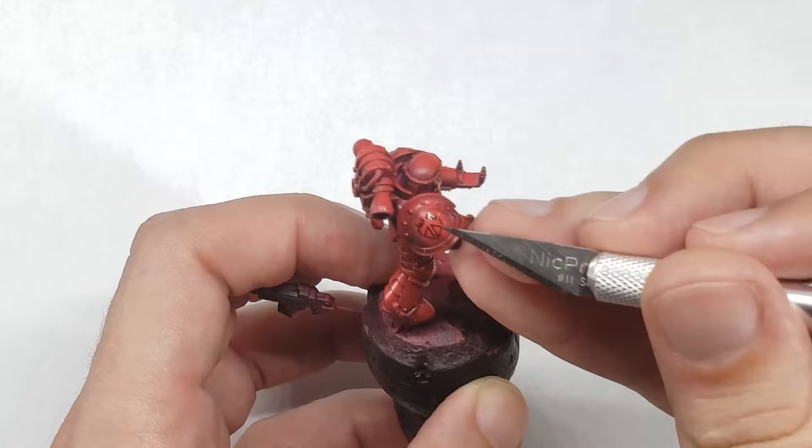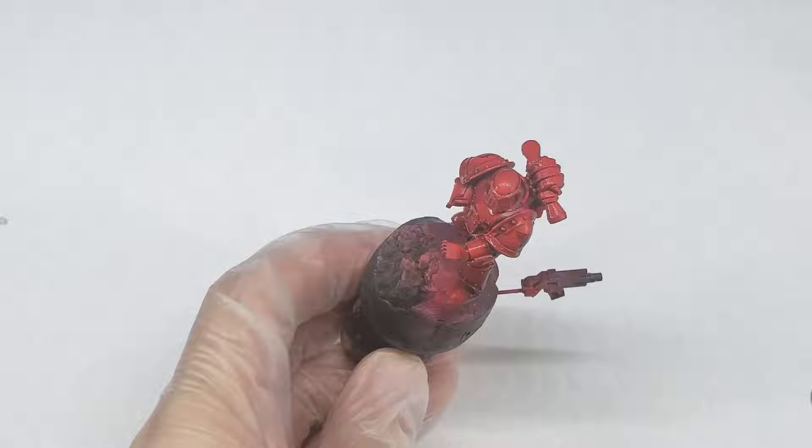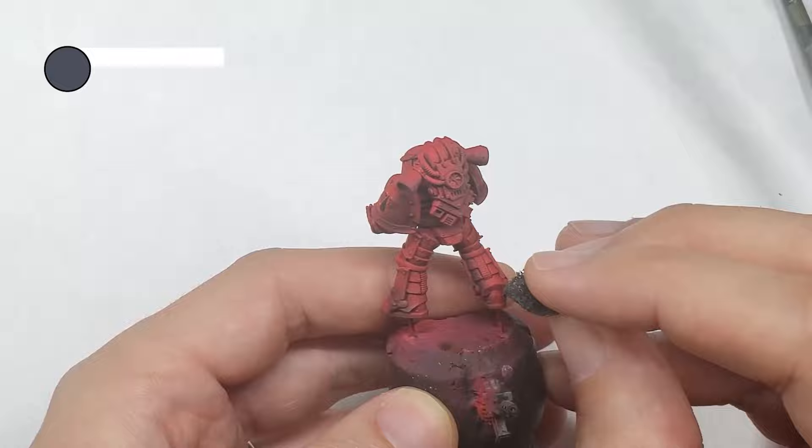The decal step was pretty straightforward — all I really did was apply two decals to the shoulder pads and hit them with a little bit of Microsol. Once the Microsol and decal had dried, I then sprayed the entire model with AK Interactive matte varnish to kill all the gloss from the previous varnish steps and give the model a nice matte finish.